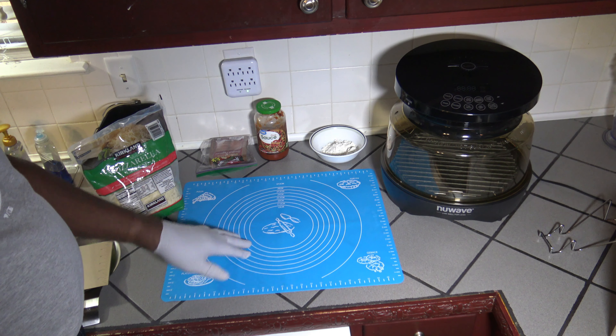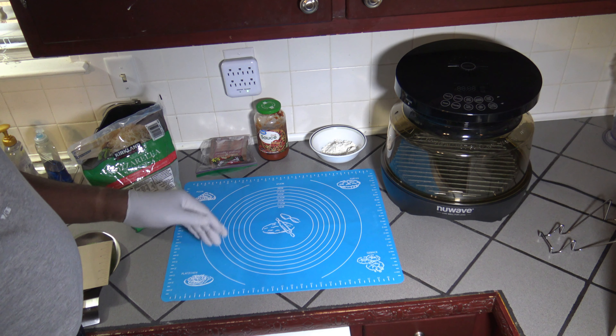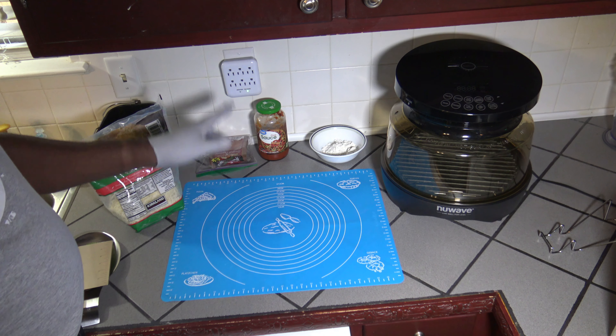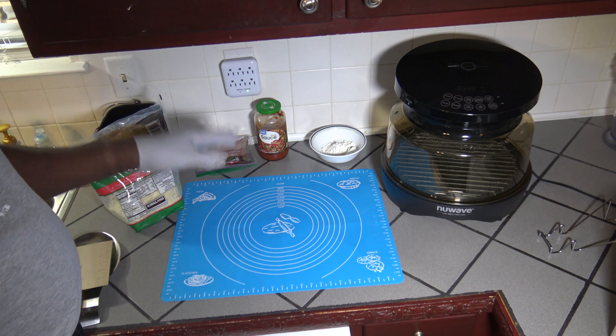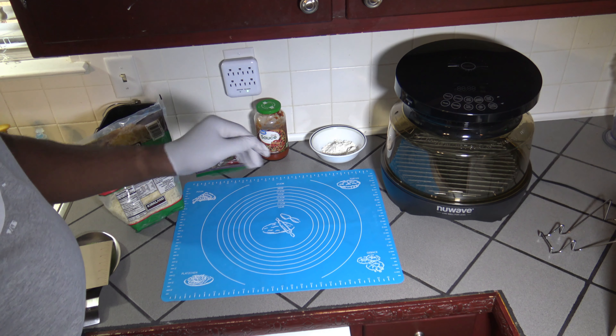After I cut it in half I'm gonna roll it out. You can press it out with your hands — I like to use a rolling pin, so I'm gonna roll it out. Then I'm gonna put on my pizza sauce, then my cheese, then my pepperonis, and then we'll get started with the process of actually cooking this in the New Wave Primo Grille Oven.